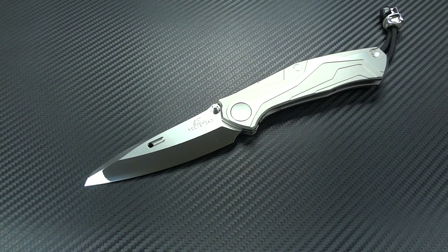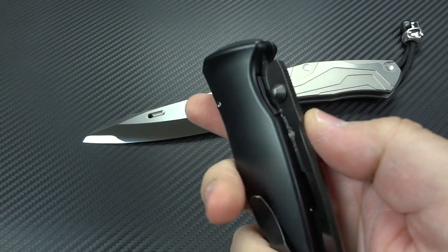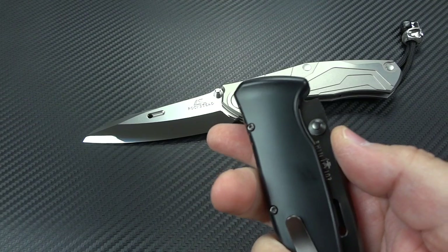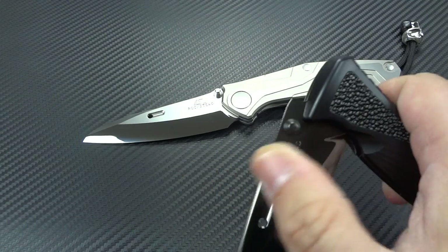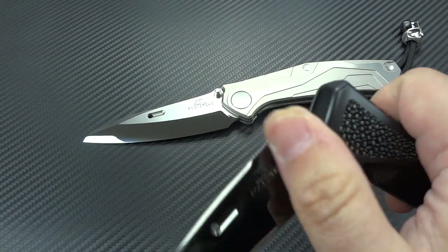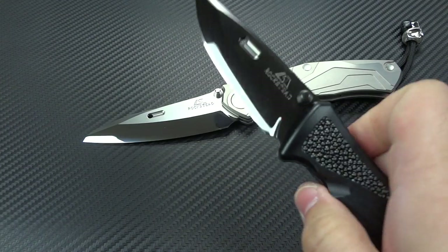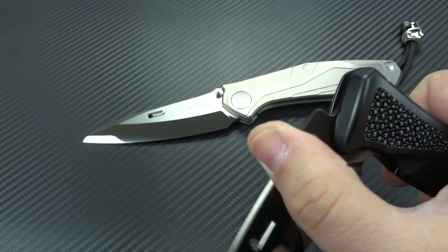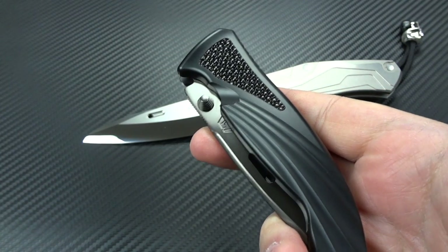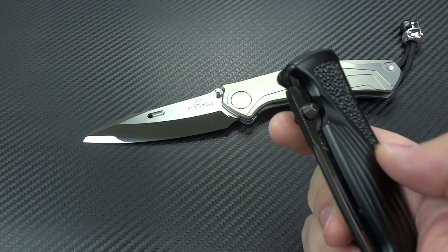I can tell you just from my experience with my Shin — I would strop it maybe every three or four months. After I'd owned it for a year and a half, the edge was just a little bit off from factory new. So I handed it to a gentleman from Rockstead at the Blade Show 2014. He took it back to Japan, did a resharpen on it, and I had it back two weeks later — just as sharp as it was brand-spanking new.